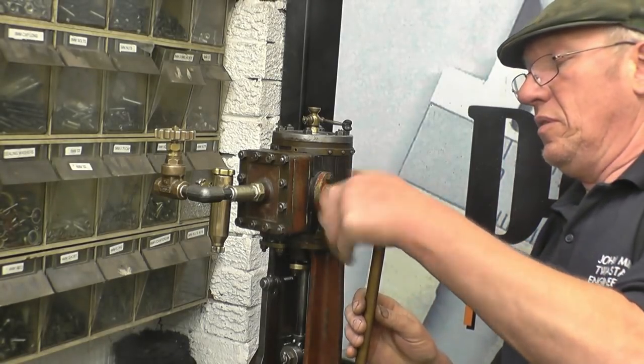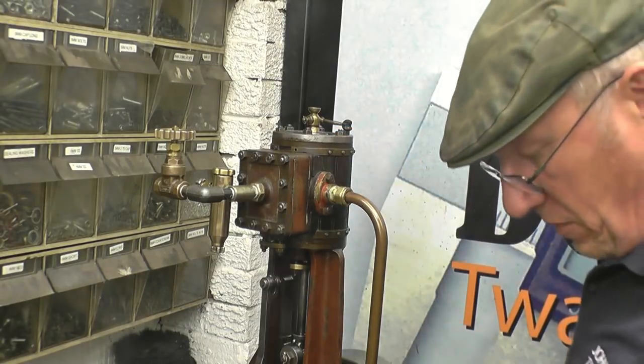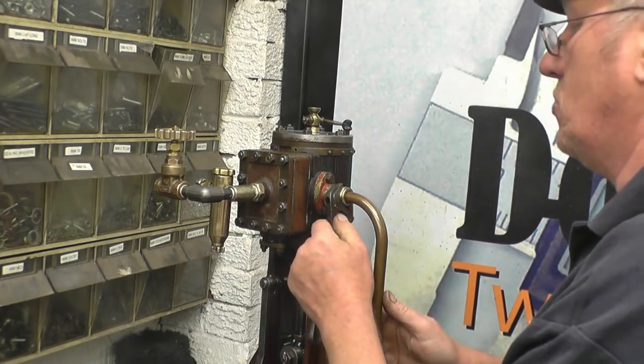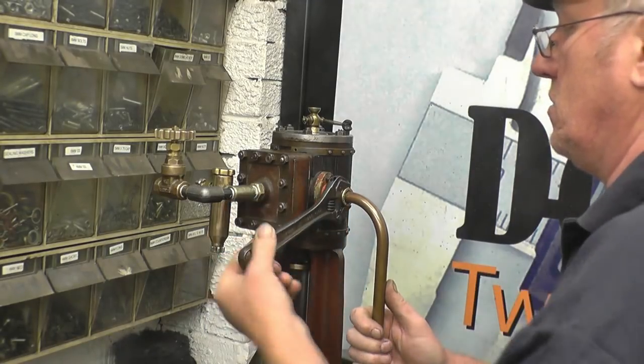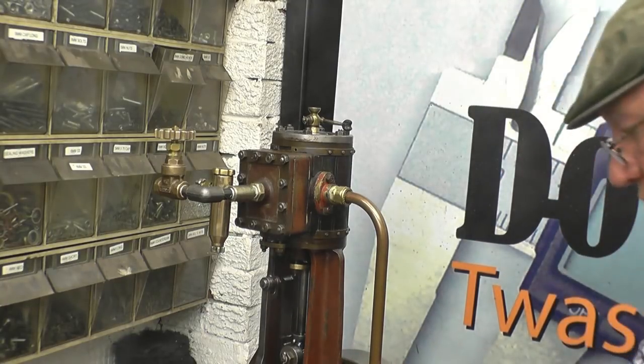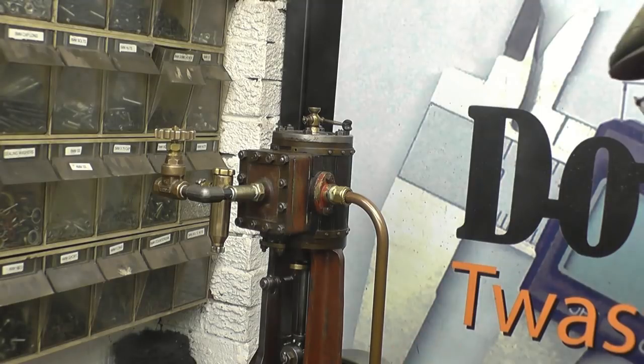This is just a piece of modern thin-walled 15mm pipe. I will get some heavy-walled pipe to make a better job of it, but I'm sure this will do for this weekend. A bit of an extension on there to take the exhaust steam away.